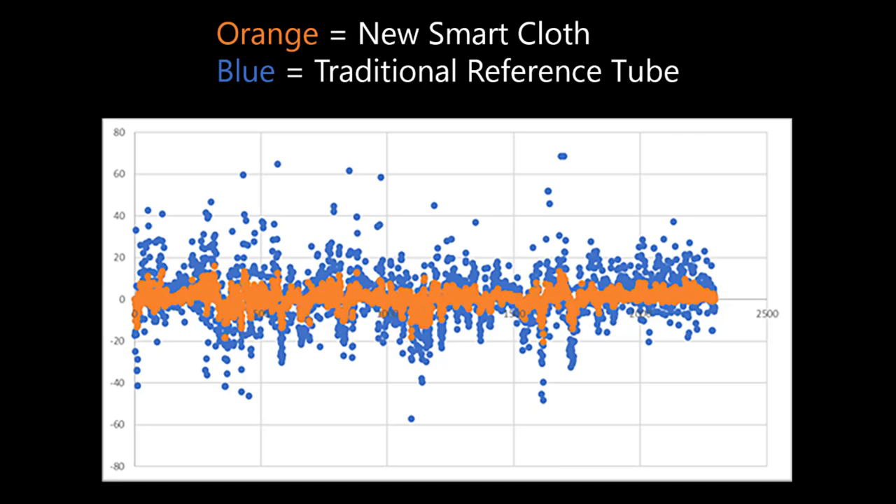The results from this test were pretty incredible. The orange dots on this graph represent the new smart cloth data while the blue represents the traditional reference tube. The orange kept a much tighter pattern near zero Pascals,